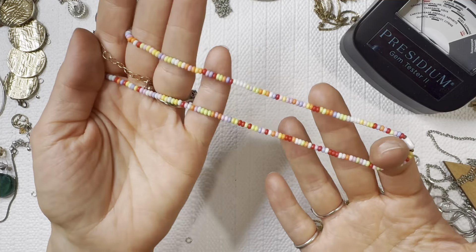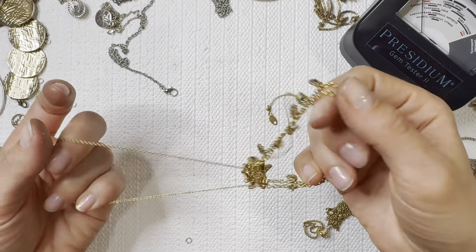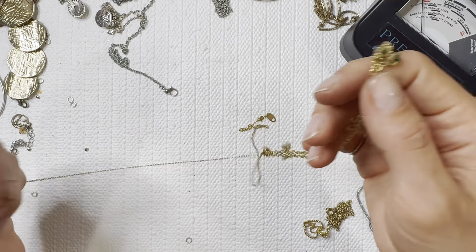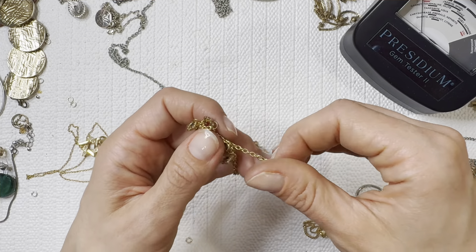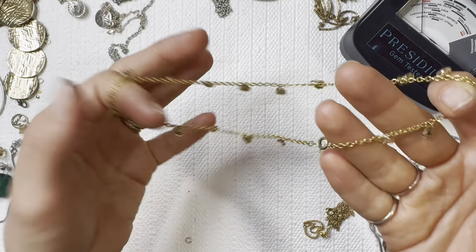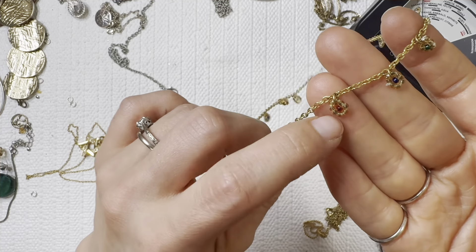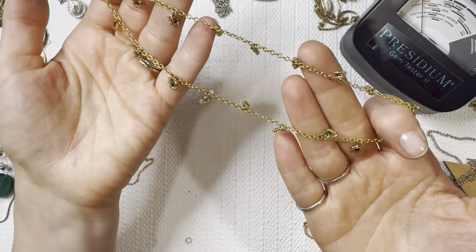It's another fun one either for my niece or my daughter so we're going to set that to the side for them. She already asked me if I was going to have some things set aside for her, so I definitely need to deliver. This is fun — it's got the little beaded drop pieces there. I'll do that one for one dollar.